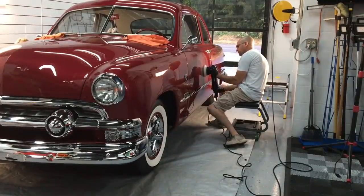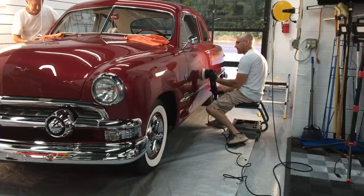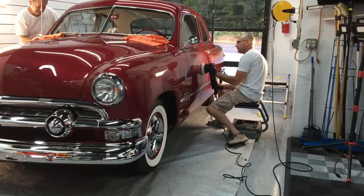It is perfect for removing sand marks up to 1500. It'll take care of etching, staining, and the love marks you saw at the beginning of the video.